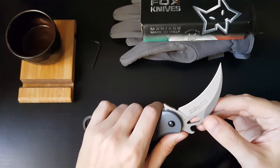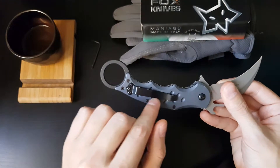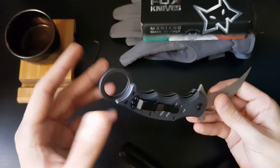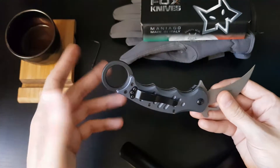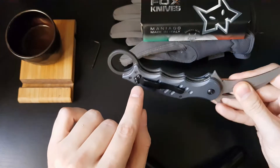Let's go over some of its features real quick. You've got your pocket clip here. This is designed for tip-up carry only. It is however reversible for left and right carry — you can place this clip on the other side as you can see here if you so desire.